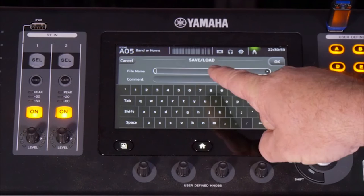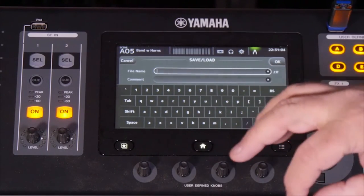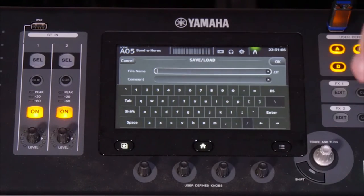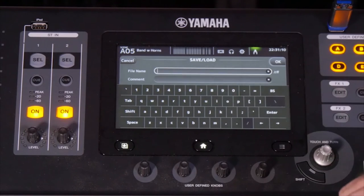This gives us a chance not only to name the file, but to have a comment about it. What if you were saving files that were the same songs and the same settings, but just a different day? You could put that in the comment. Isn't that cool?